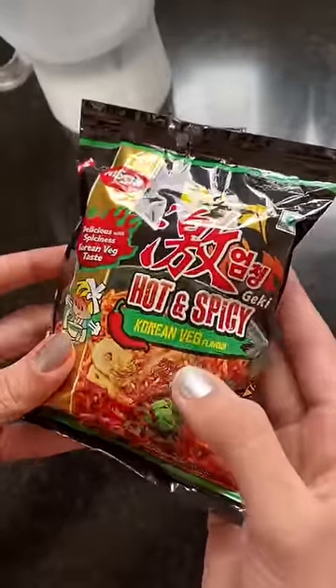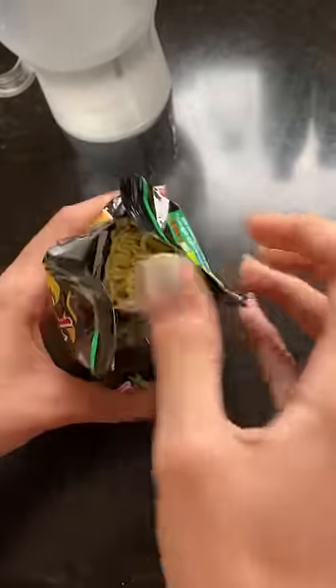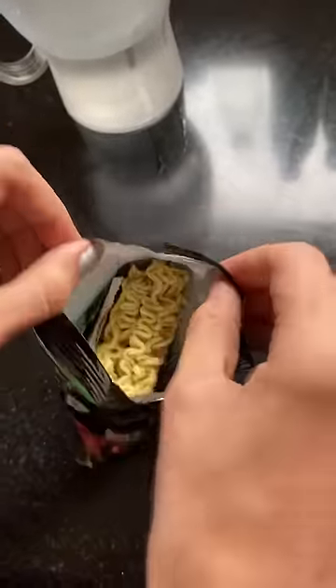We are trying hot and spicy Korean Veg Ramen which is Nissin, and this was for 49 rupees. I vote that this is going to be very good, and I vote that it is going to be okay.